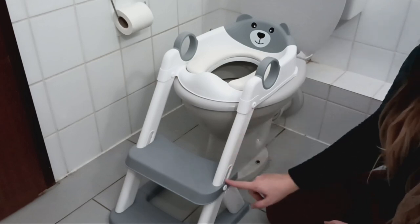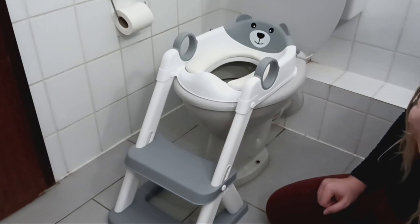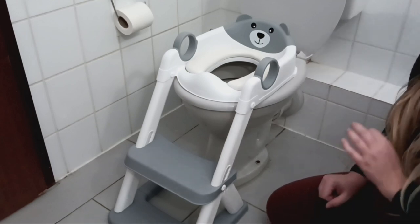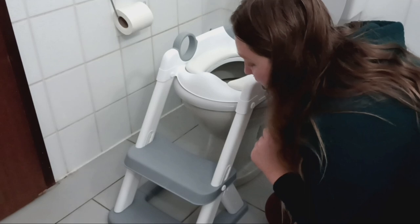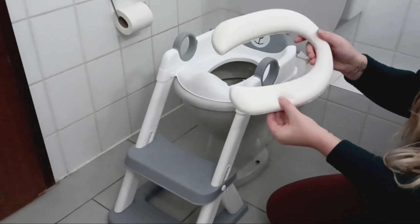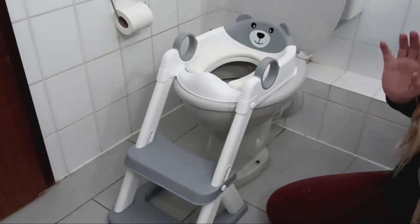First of all, it has an adjustable leg so according to the height of your toilet you can just put it lower or higher. It fits all different toilet shapes and sizes except square toilets — for anything else it fits perfectly. It has an anti-slip material so when the kids step on there, there's a little grip so they don't slip and fall. This cushion you can take off — it's super soft, so when you have to clean it you can simply take it off and avoid any mold building up.